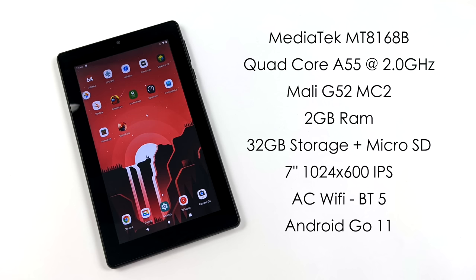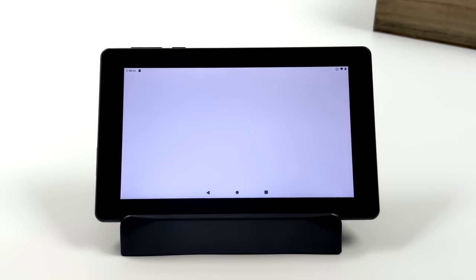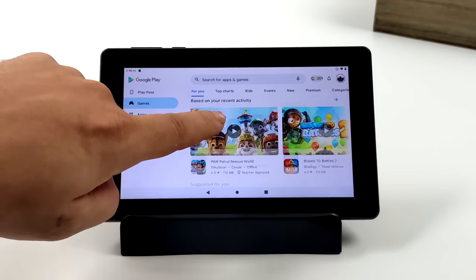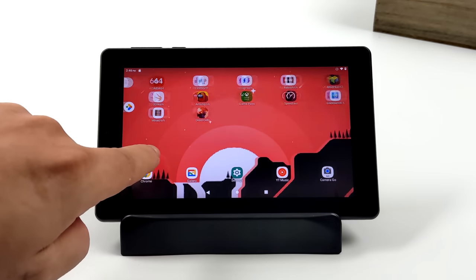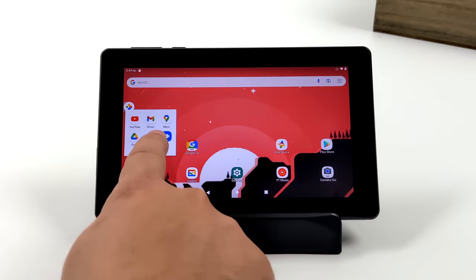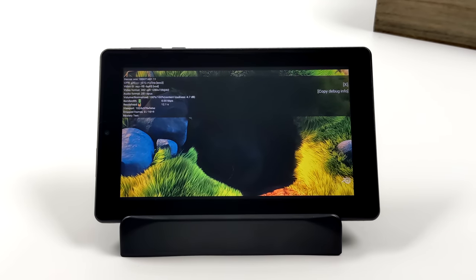Obviously performance on something like this isn't going to come close to the more expensive Samsung tablets, but we're working with a $60 tablet here. I was actually really impressed by how smooth everything was. It's not the fastest tablet in the world given the older 2GHz CPU, but it is paired with Android Go, which is a much lighter-weight Android version. Loading up Google Play, loading up web pages — everything works much better than I expected. And I noticed YouTube video playback is actually at 60fps. On the new Fire 7, it's stuck at 30. With this we can do 60fps 720p playback — that screen resolution is basically maxed out at 720p.